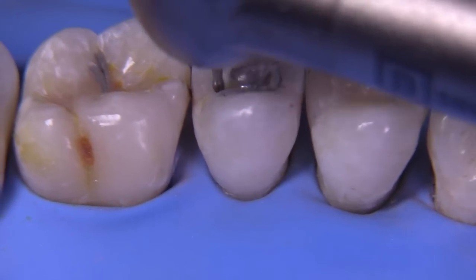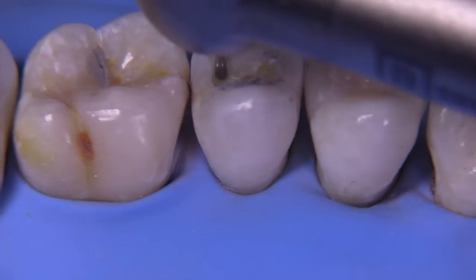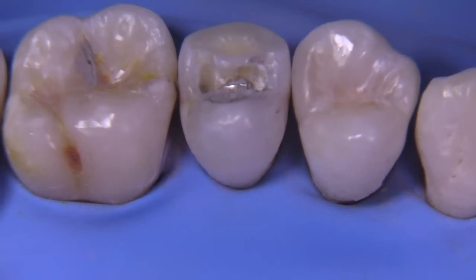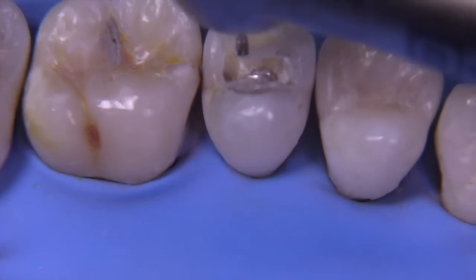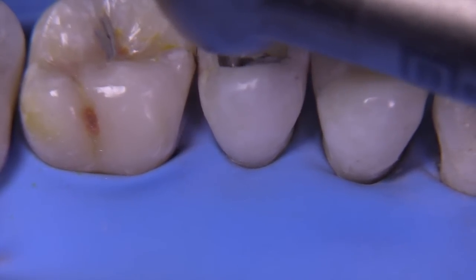I'm not going to go deeper pulpally at this point; I'm merely working on the peripheral areas. I like to establish periphery with the high speed before we get into the deeper zones, and usually that is done with a slow speed.